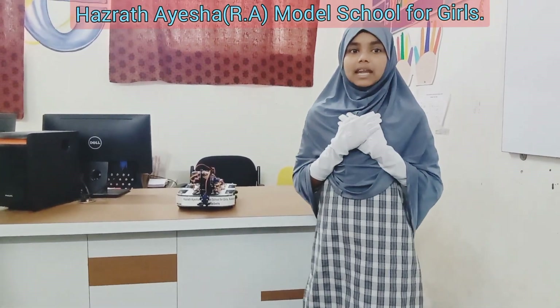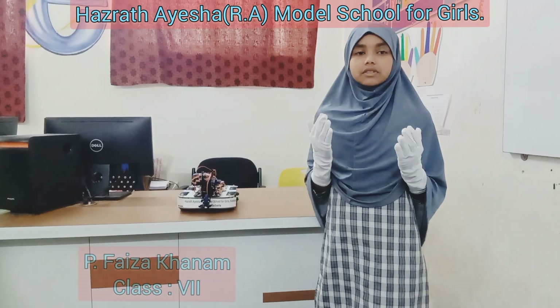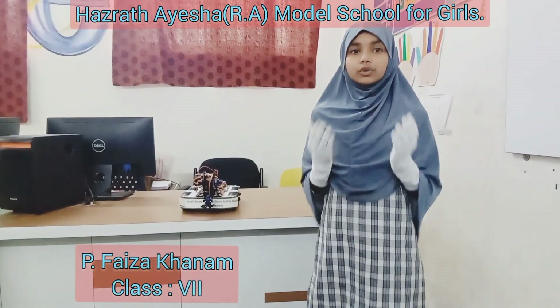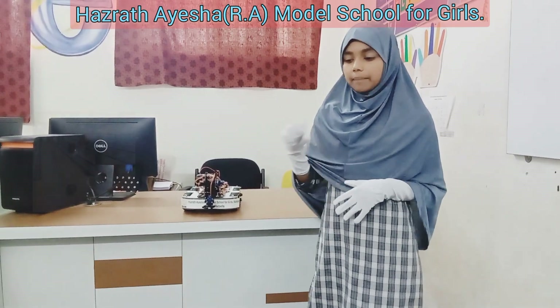Assalamualaikum warahmatullahi wabarakatuh. My name is P. Faiza Khanam. I am studying 7th standard in Hazrat Aisha Razella, Uttaliana Model High School for Girls. Today I am going to explain about a pick and place robot.